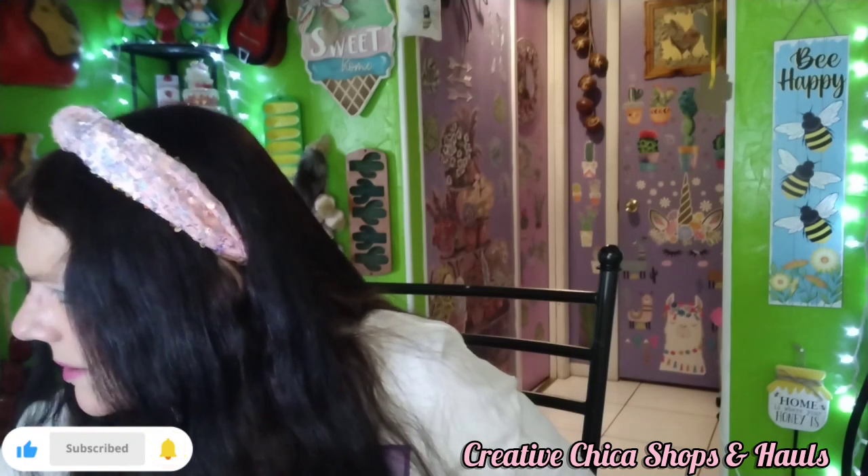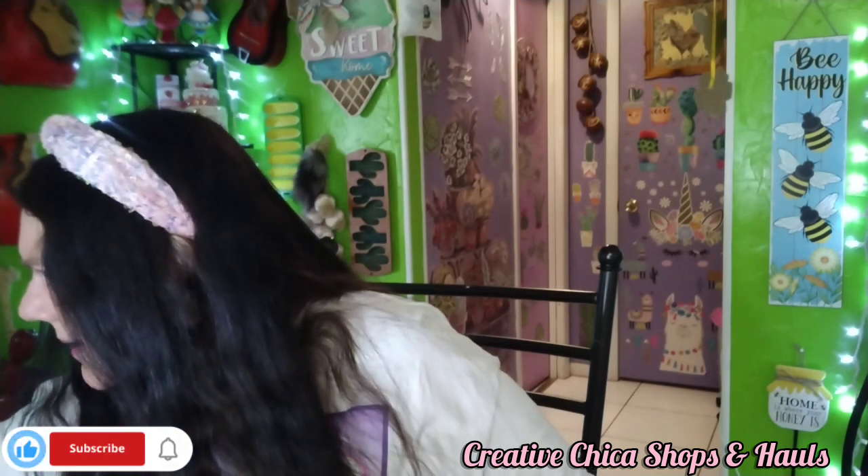My husband and I were shopping over at Marshall's and I kind of grabbed this thing - it's a blanket, guys! It's hooked on something. Anyway, so my husband and I were shopping over at Marshall's and I actually didn't see this at first.